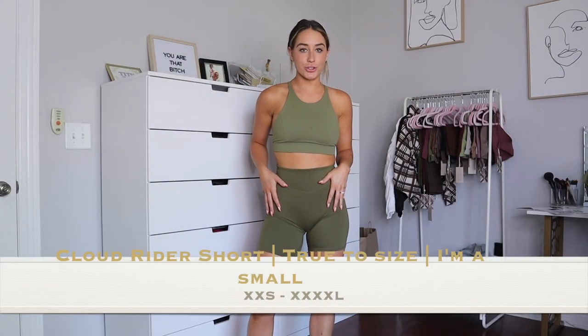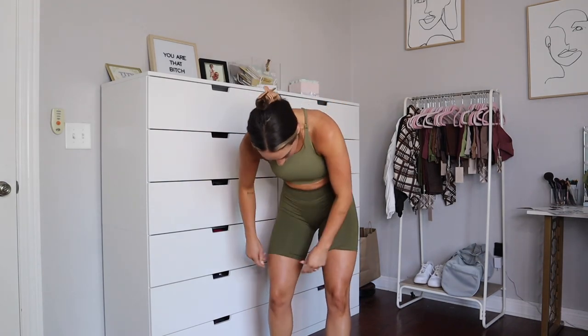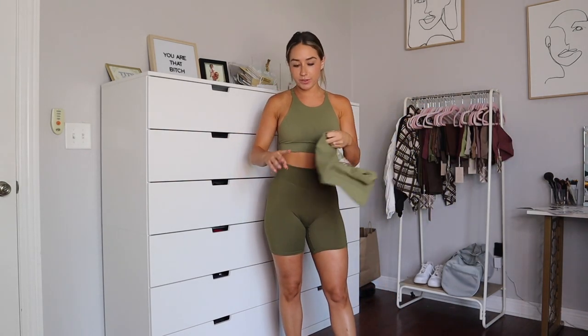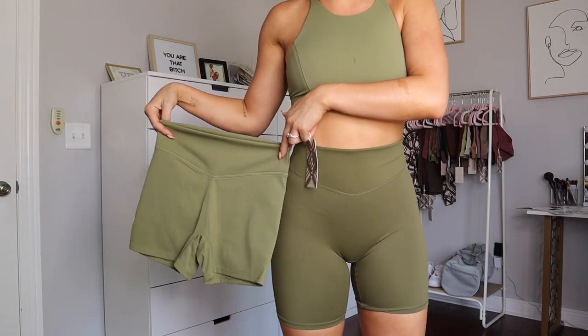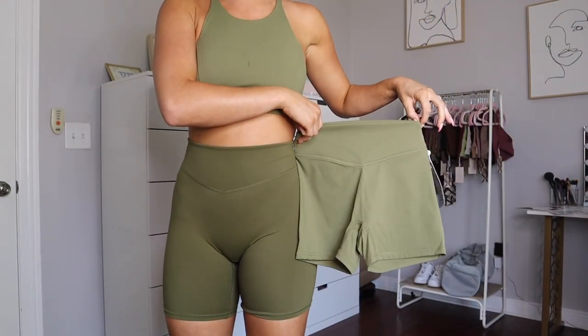Next up is the cloud rider shorts, which Balance has launched before. They are basically Balance's version of biker shorts in the cloud fabric, one of my favorite fabrics ever. One thing that's different about this launch is that the rider shorts and the cloud pants are the same color. However, the cloud shorts — the shorter version — are going to be tonal, a little bit lighter.